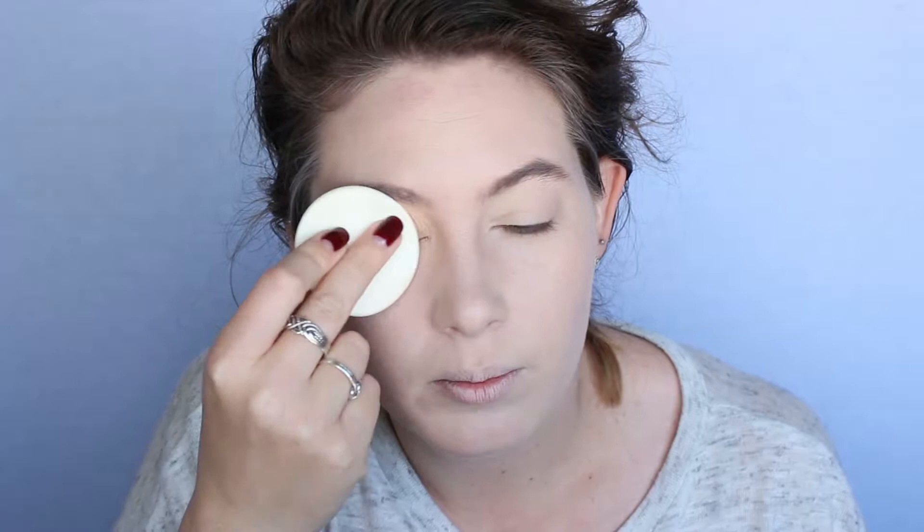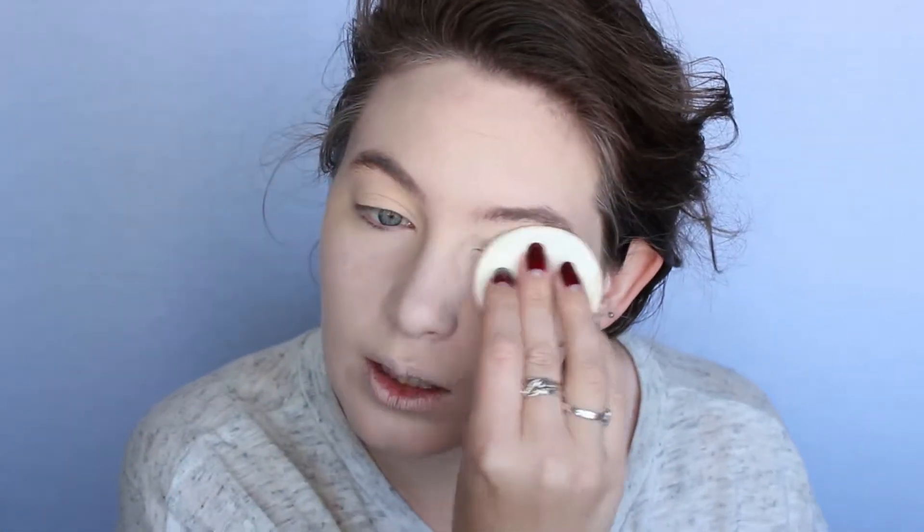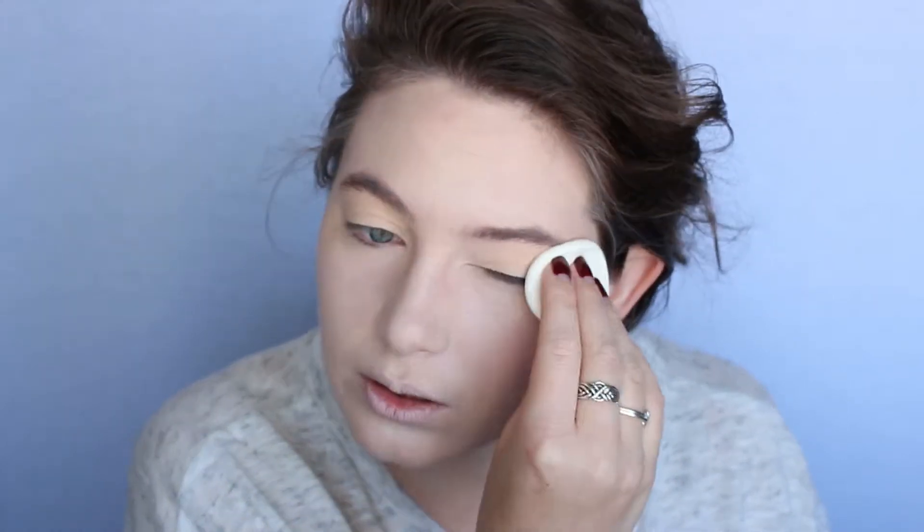Now we are going to go ahead and set everything. I'm not using a setting powder — I'm just using the Your Skin But Better CC Powder by It Cosmetics. I like this because it's got SPF in it. I'm actually going to use the sponge in it to set my eyes, because I want to make sure I'm getting a little bit more powder on my eyeballs than what I'm going to put on the rest of my face, so that our eyeshadow blends nicely on top of it.